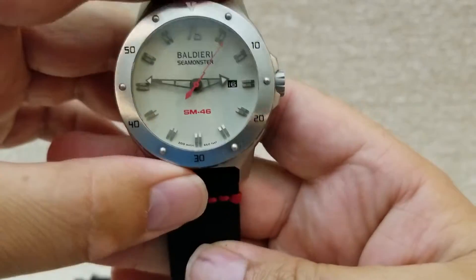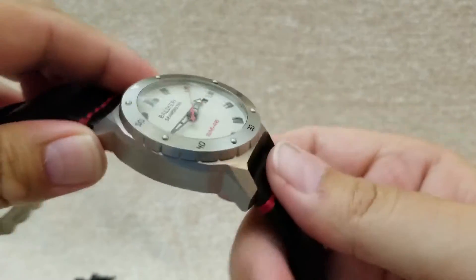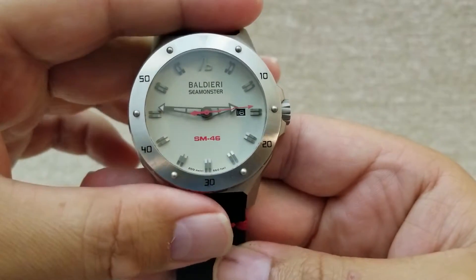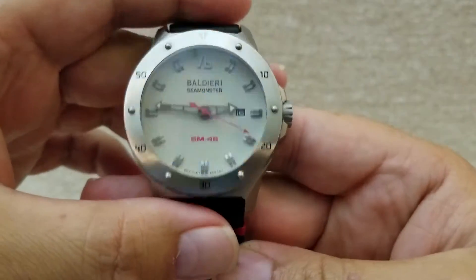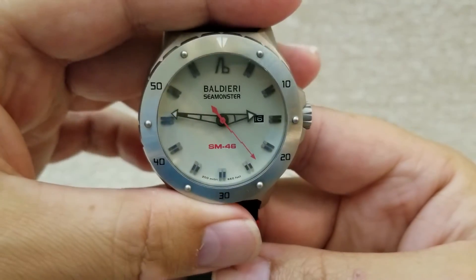Tell me what you think about this watch and about my channel. If you could subscribe, I need some subscribers — please share this video. Let me know if you like it. Take care!